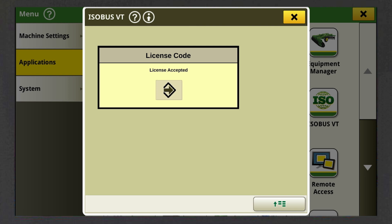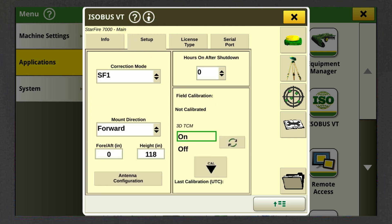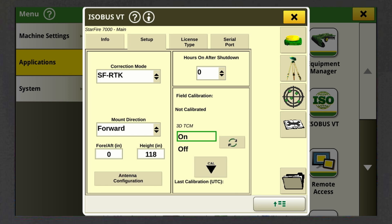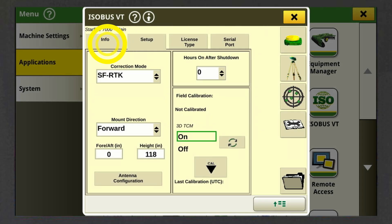To switch the correction mode to SF RTK, close the pop-up by pressing the arrow button. Now go back to the setup menu by clicking on the Setup tab in the shortcut bar. Click on the field correction mode and select SF RTK. If you want to have an overview of your RTK signal, you can check out all information under the Info tab in the shortcut bar.